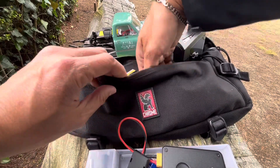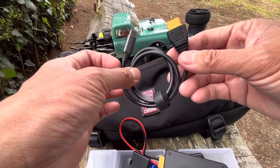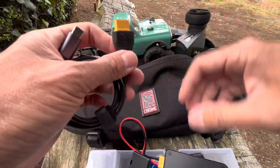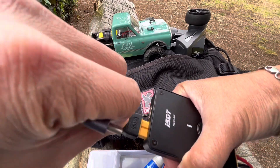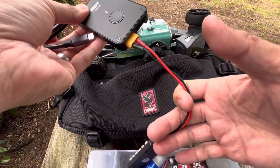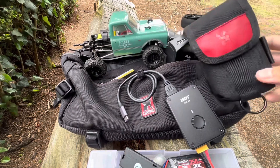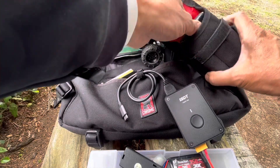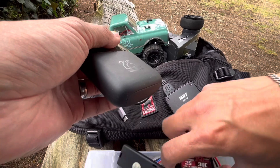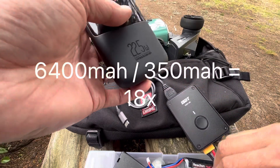The SC100 by Toolkit RC allows me to use my existing battery bank instead of a separate LiPo source battery. My battery bank is a 10,000 milliamp hour unit, which I carry daily. You can do the math on how many times you can charge a 350 milliamp hour battery from that without significantly dropping the bank's voltage. On the chest strap is a cell phone holder where I'll keep the battery bank, so everything is accessible and hands-free.